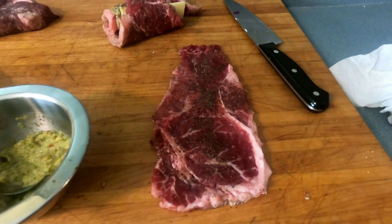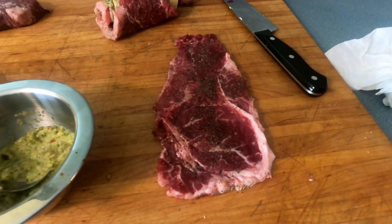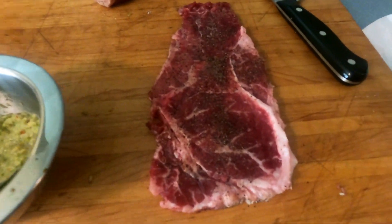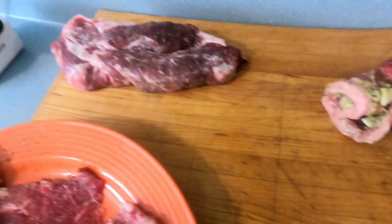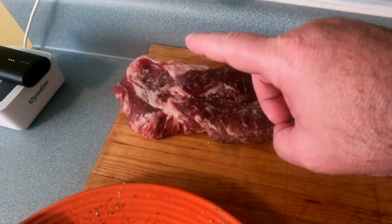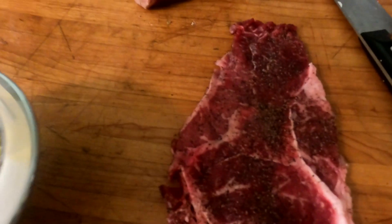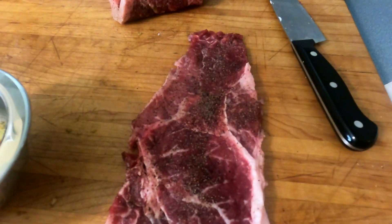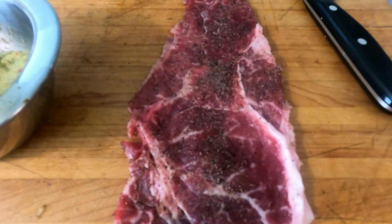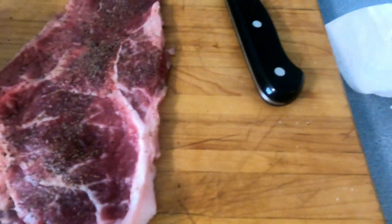Hey all, this is Dan with Dan's Smokin' Treasures. I haven't done a video in a while, but I need to make dinner anyway. What we have here is some sliced up sirloin and I'm gonna make some sirloin rolls. It was like five inches thick before I sliced them off. I'm gonna roll this in here with a piece of provolone and it's gonna look something like that.